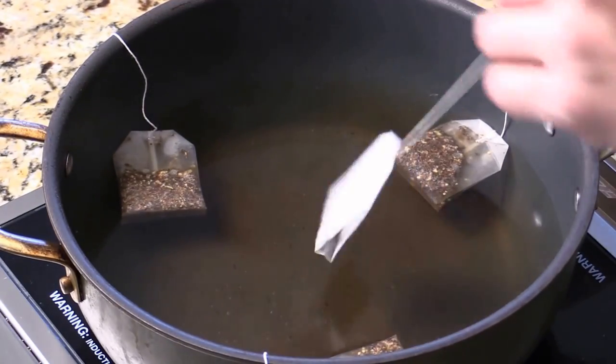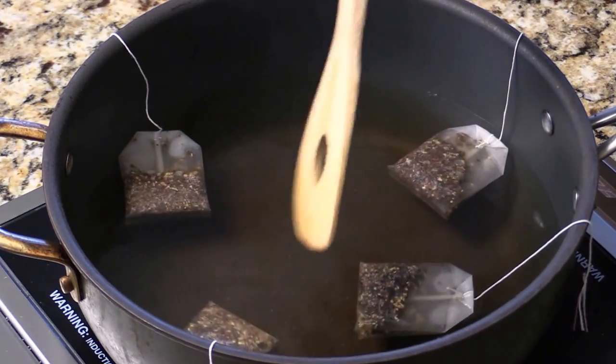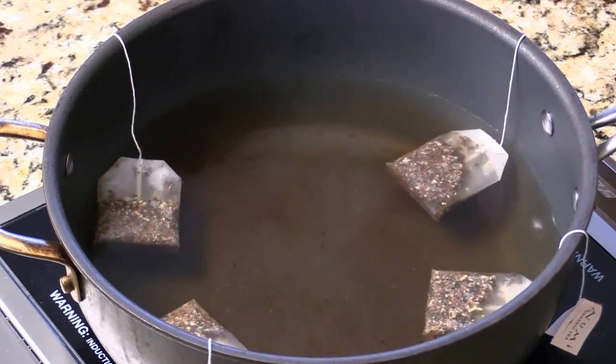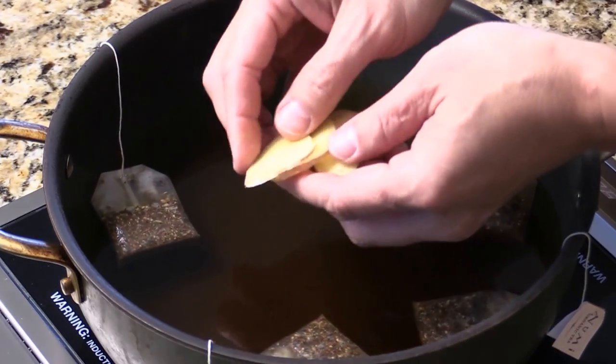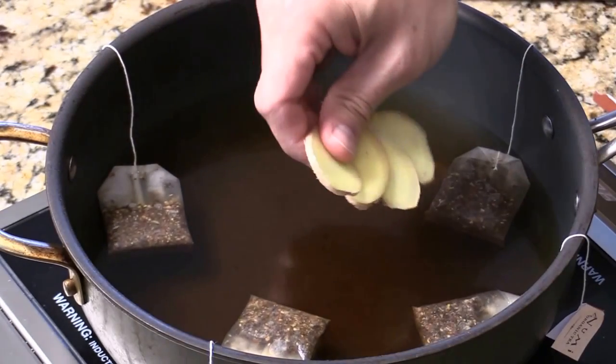We're going to let the tea bag drop into the hot water and let them steep for a few minutes. And I slice a few fresh ginger like this — put it in.